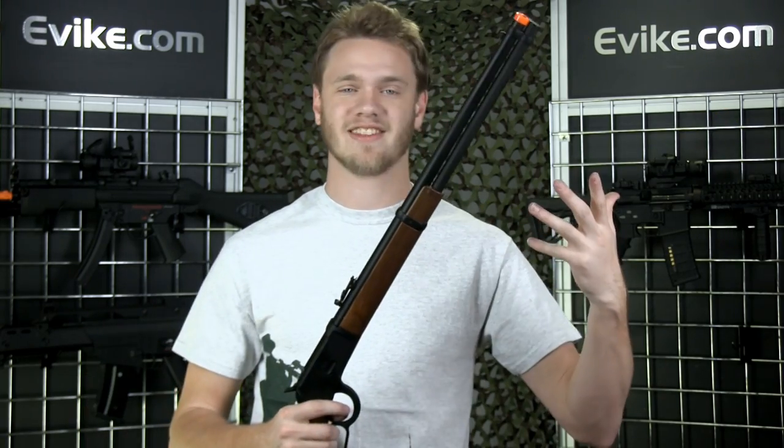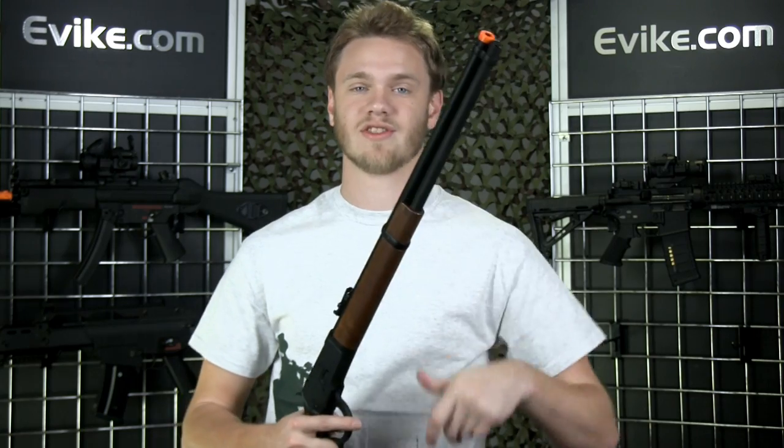I'm excited to go to the shooting range because, like I said, I love shootouts. Let's go over to the shooting range and see how this fires.